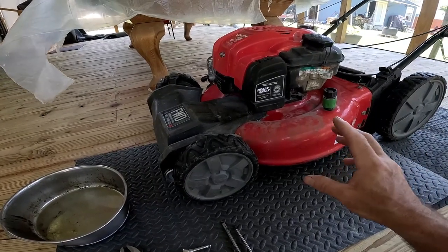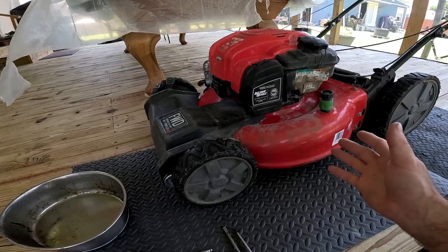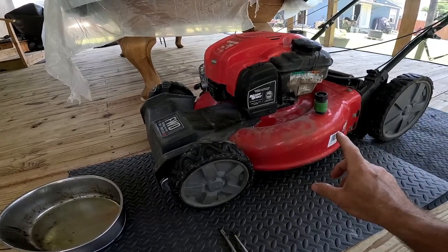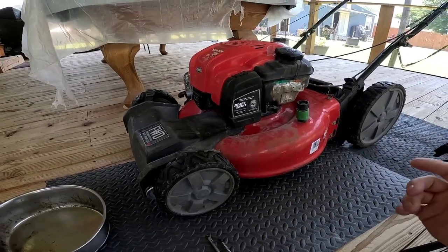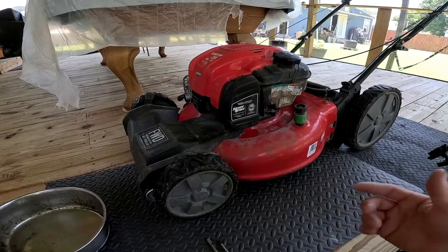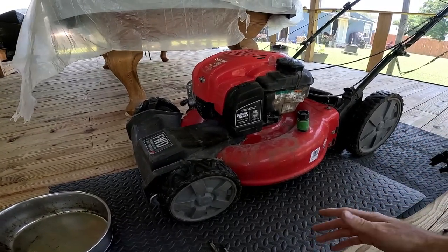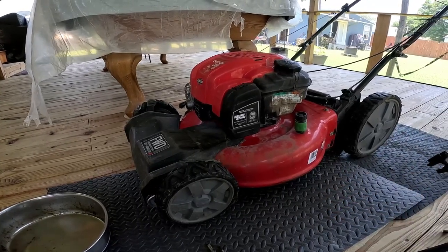Today we're going to be changing out the air filter and the carburetor. The kit that was purchased came with the air filter also. The main problem with this push lawn mower is it'll only run for a few seconds and then die. If you start your lawn mower and it dies immediately or after pushing it a bit, 90% of the time it's going to be the carburetor.